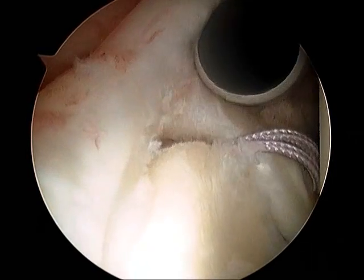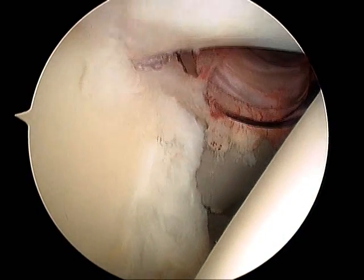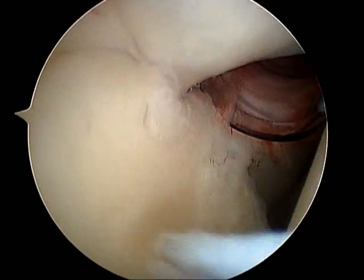We'll then demonstrate the instability of the superior labral tear by lifting off the biceps tendon anchor. And here we demonstrate passing of a suture anchor and fiber wire suture,